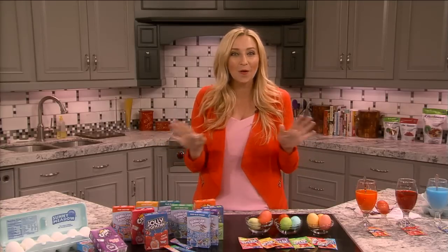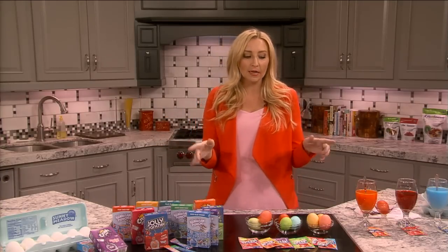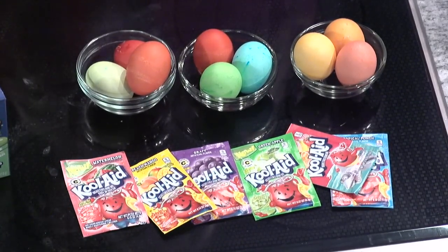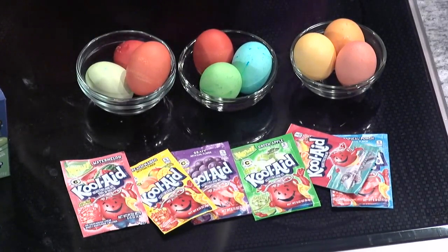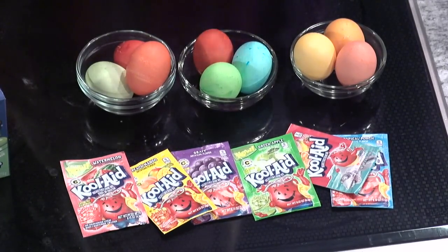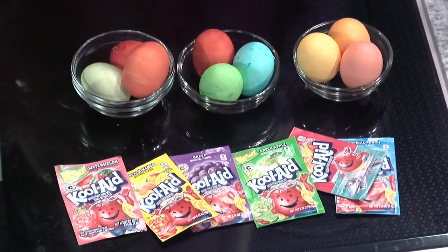Now let's get to the fun part — this is the whole reason I wanted to do this segment. I want to talk about Kool-Aid packets. You might have seen this on Pinterest. It is one of the coolest things for dyeing eggs. It is cost-effective, way cheaper than those Easter egg dye kits. And if you can see the colors, they are gorgeous — and I only left these in for about 60 seconds.